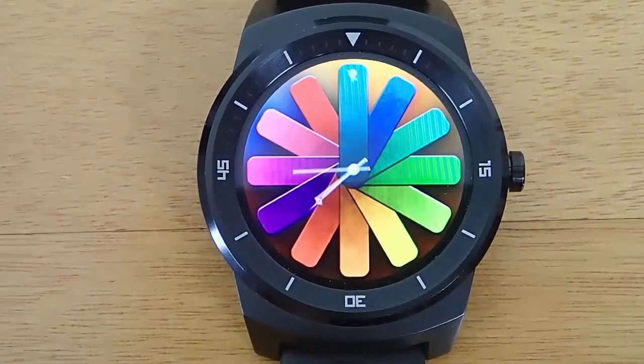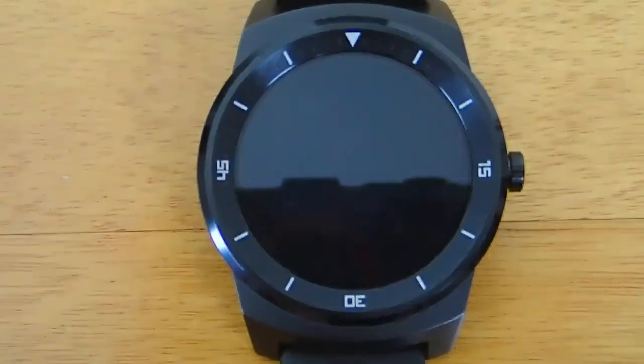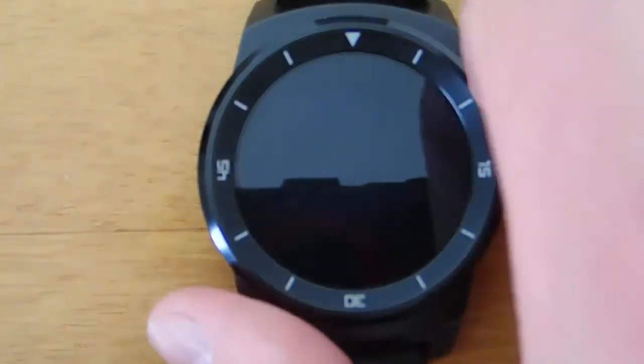And if you do want to check them, all you have to do is press the hardware button on the side of your watch, and then you will be able to check your notifications if you want to make sure that you haven't missed anything.